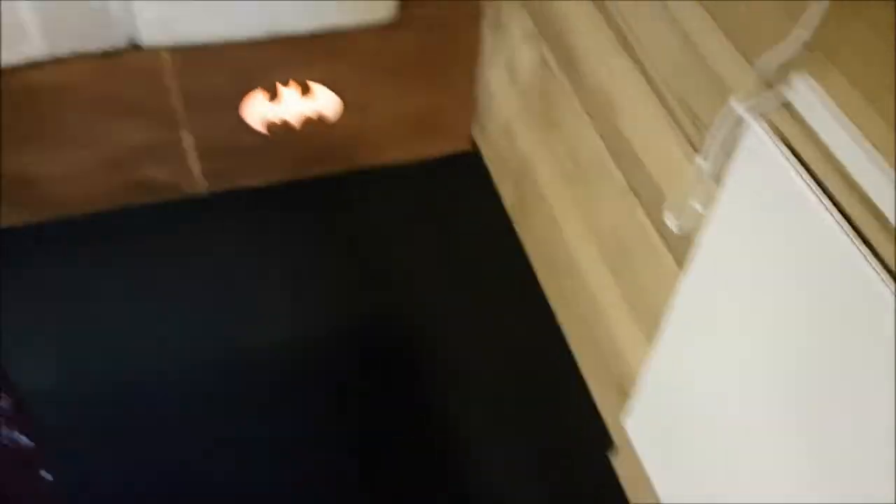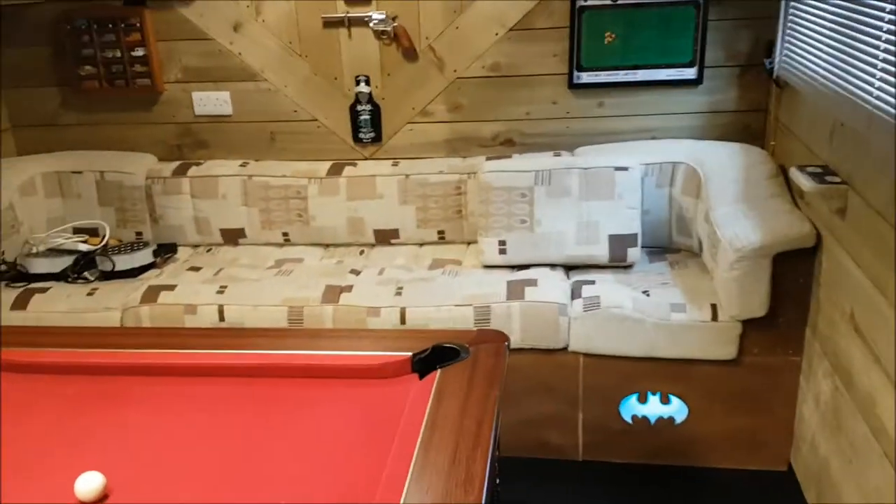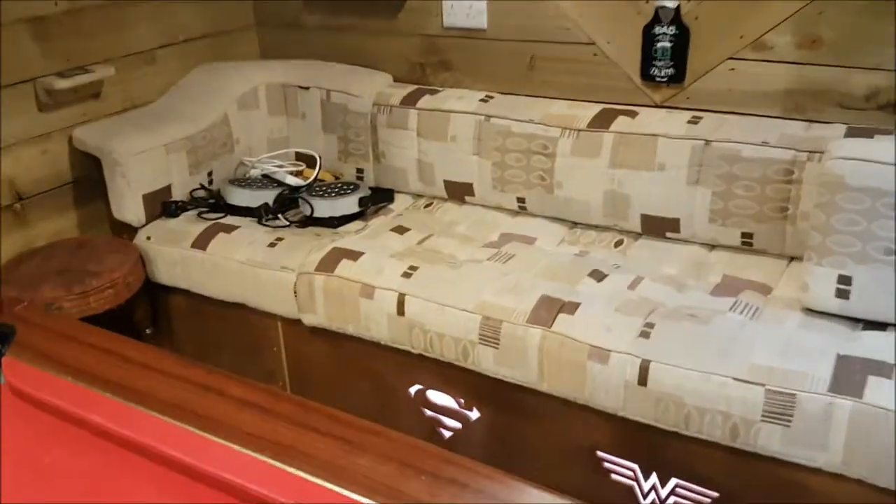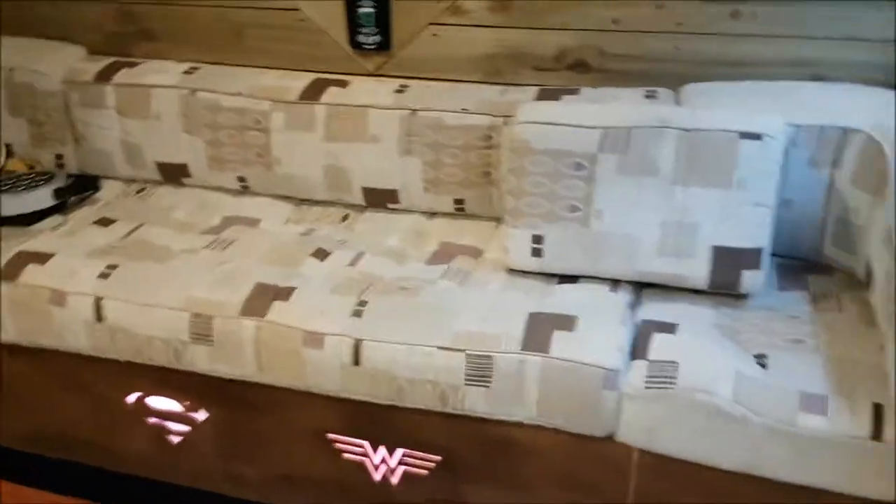Going around the shed, we've got double doors there — I'll open them in the summer, which is great for parties and things. There's a little heater here, but you don't really need the heater in a shed because it's well insulated. I have got a gas heater I'll bring in when it is cold, but other than that it's pretty good.